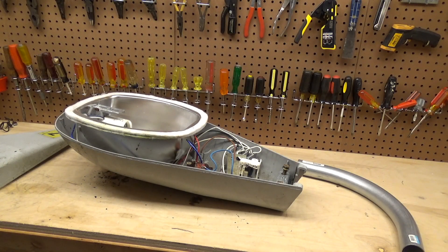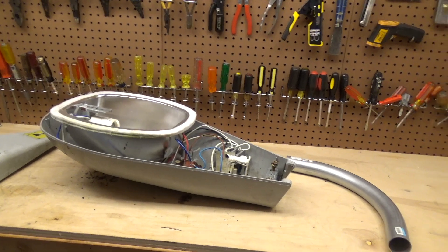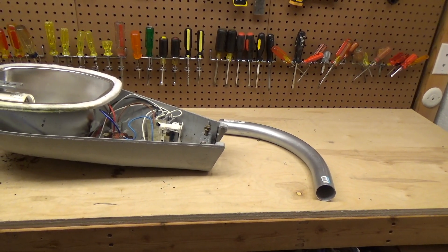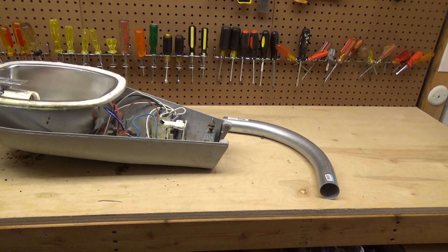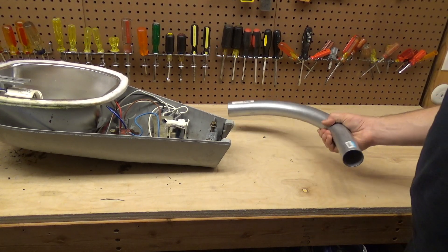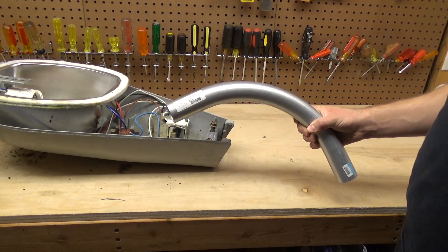Here is a General Electric 70-watt high pressure sodium street light. This particular one is from 1994. I haven't tested this one yet so I'm not sure if it works or not, but that's not really the point of this video. This video is to talk about some mounting options.